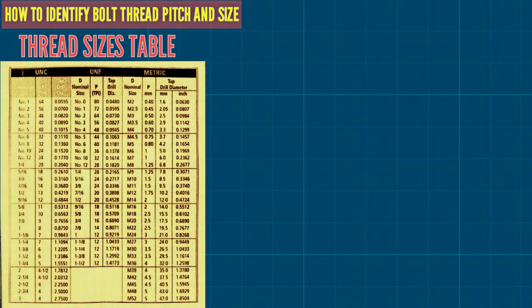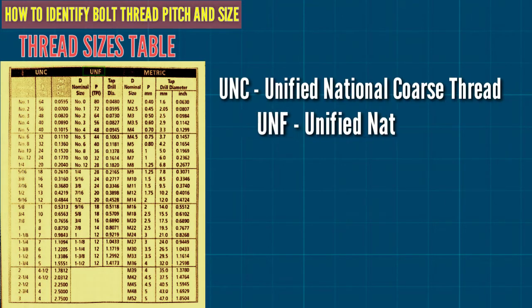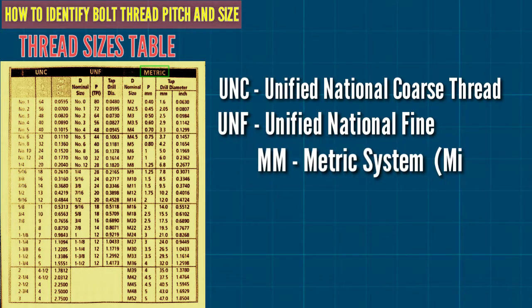This is how to measure bolt size. Thread types for bolts include UNC — Unified National Coarse thread — and UNF — Unified National Fine. There is also MM, that is the metric system or millimeter.